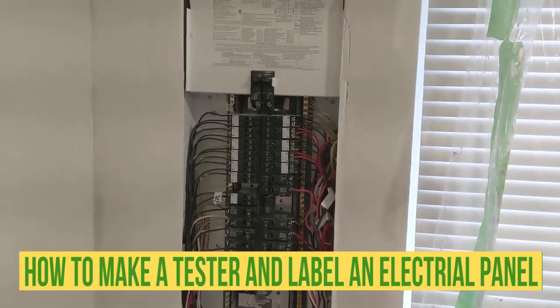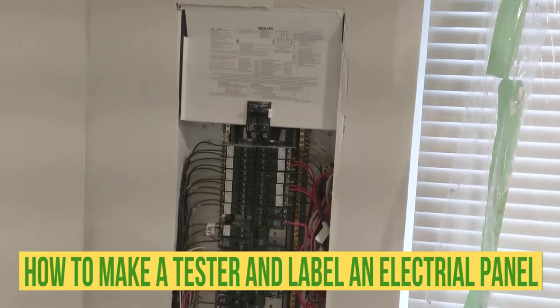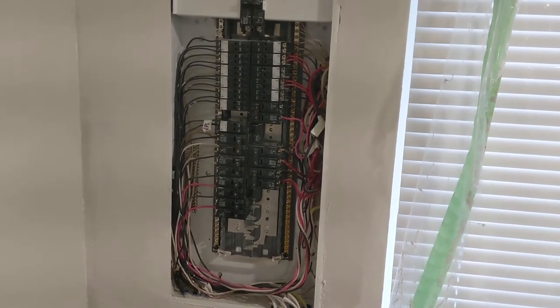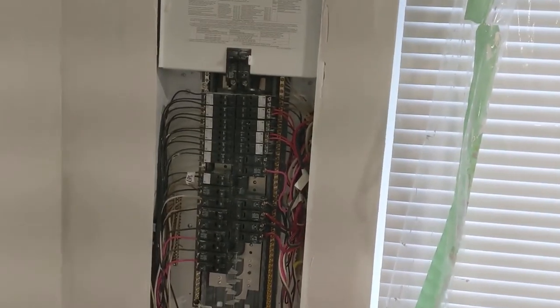Keep an eye on the breaker. When we installed this panel there was no power in the house, so it was very much impossible to see which breaker was which. Now I'm gonna go around the house and identify them.